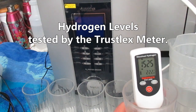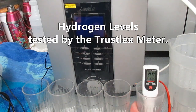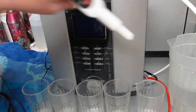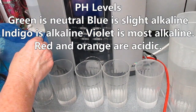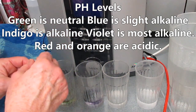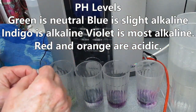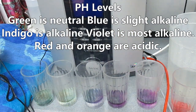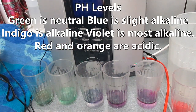Other water ionizers will sometimes not leak in the beginning, but over time start leaking, and that would potentially be a disaster. The quality of design and the quality of the water cell just won't allow a leak. Finally, the Delphi under-sink water ionizer comes with ultra water filtration — the best water filtration on the planet, basically — which is something you should explore if you're looking at getting a water ionizer for your family. I just cannot say enough about all of these features.